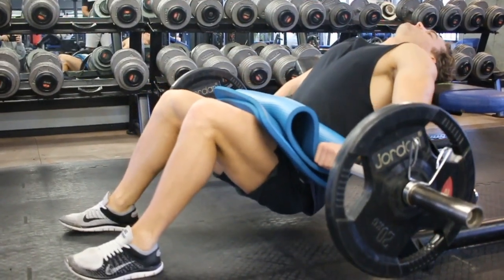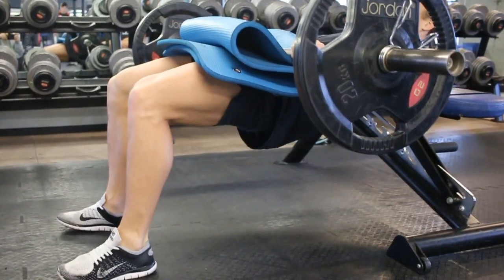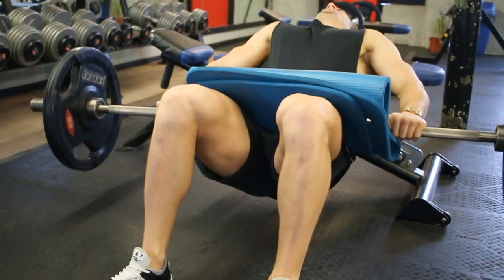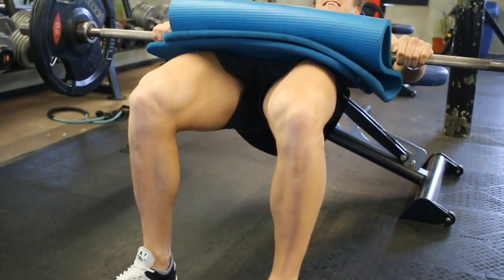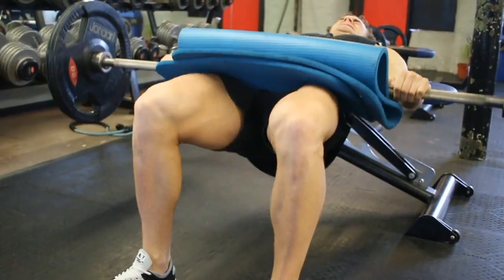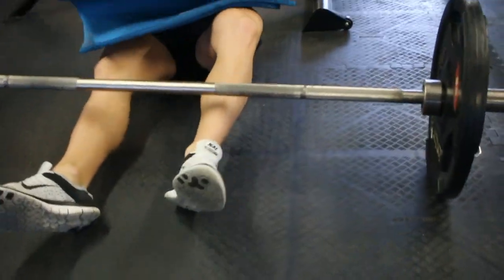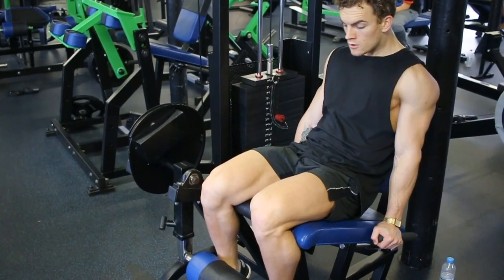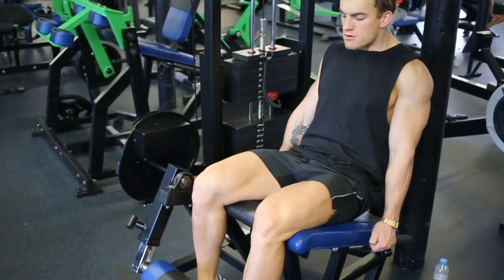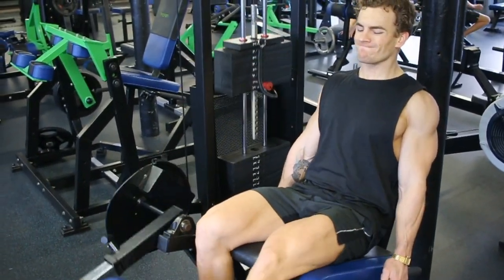Four sets of stiff-leg deads, then on to barbell glute bridges — a bit of a bird exercise I suppose, but I think they're great. I actually felt these a lot on my upper hamstrings as well as my glutes and lower back. It's a good exercise — going to stick with it for a while and try to strengthen those glutes so that when I go back to squatting as the first exercise, I can reap the rewards and shift some decent weights.